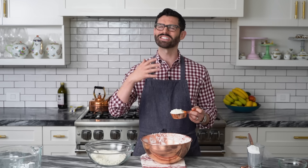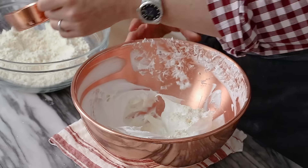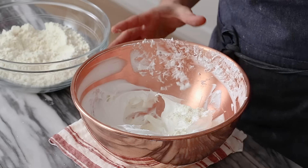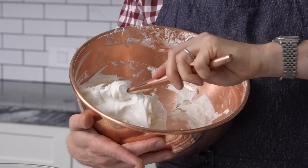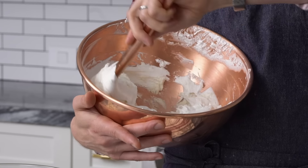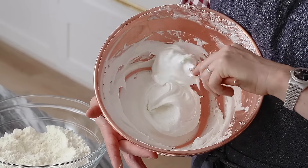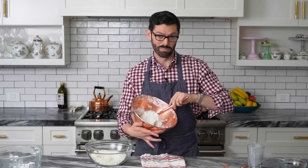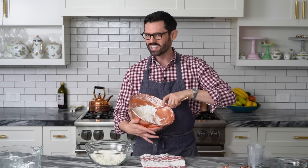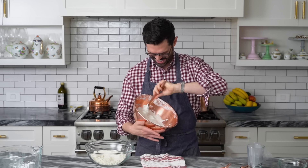Now we're going to begin our macaronage. Taking about a third of my dry mixture and going to sprinkle that in and fold it in to get this started. Use your spatula and scoop from the bottom of the bowl in — you're folding the mixture. You're going to scoop from underneath and then fold in occasionally. It's a delicate balance because what you want to do is combine the wet and dry mixture and maintain a lot of those air bubbles, but still not all of them. It has to be the right balance.